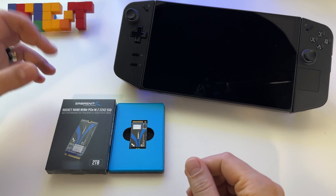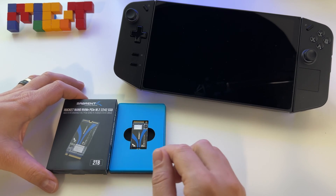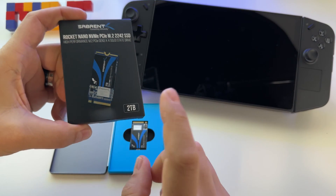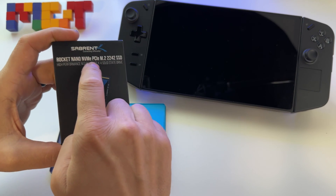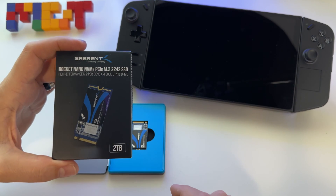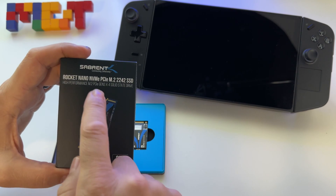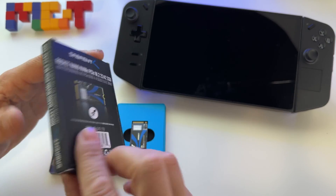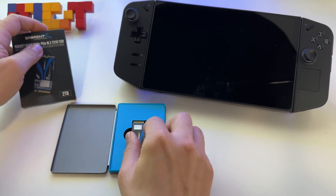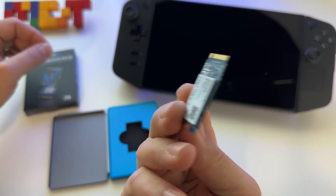I decided to make a storage upgrade for my Lenovo Legion Go and I will go with a 2TB SSD. It's a double-sided 2TB PCI Express M.2 2242 SSD, PCI Express generation 3x4. This is it, this is how it looks.